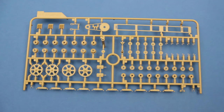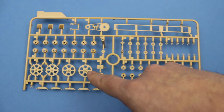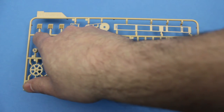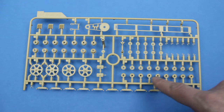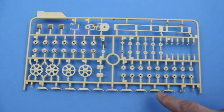We're supplied with two of these sprues, mainly for the running gear, with the sprockets, idlers, chain drive, engine vents, part of the tracks, more running gear, and also the spuds that improve traction in wet mud.